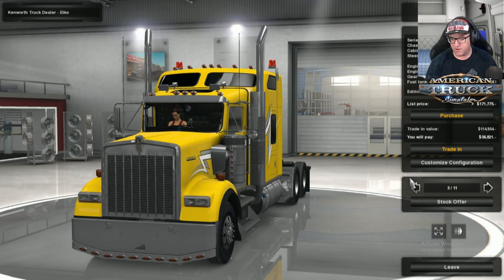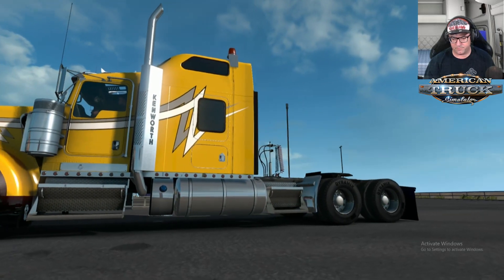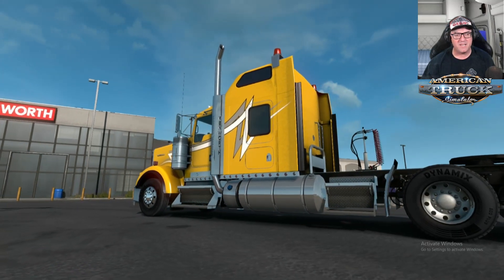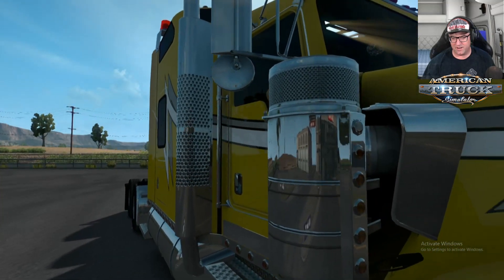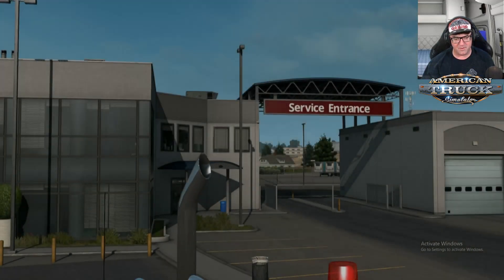Look at that truck — looks nice. Do a trade in on the last mod. There we go. I just realized — down the bottom there it says Activate Windows. For some reason my Windows has expired. I mean, what the hell — I've activated it how many times now and it keeps expiring. I'm going to have to try and fix that because it's driving me nuts.